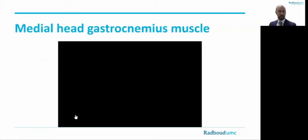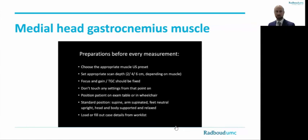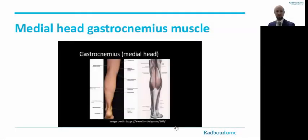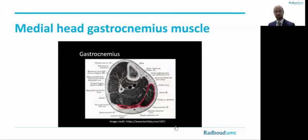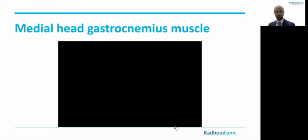Let's continue with our last muscle — the medial head of the gastrocnemius. This is the protocol for scanning the medial head of the gastrocnemius muscle. The subject is in a supine position with the limbs relaxed and rotated outward. To standardize the measurements, we scan the muscle at the site of its maximum bulk. For the medial head of the gastrocnemius muscle, this is at one-third from the knee cavity to the medial malleolus. This position is marked on the skin.